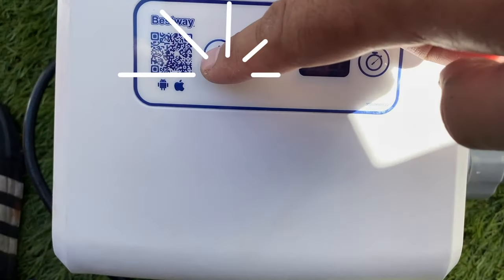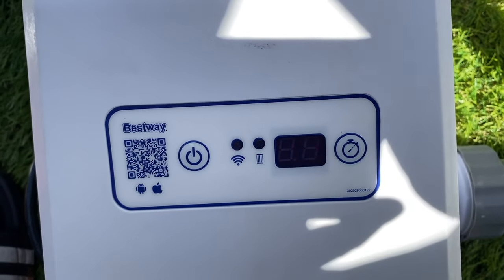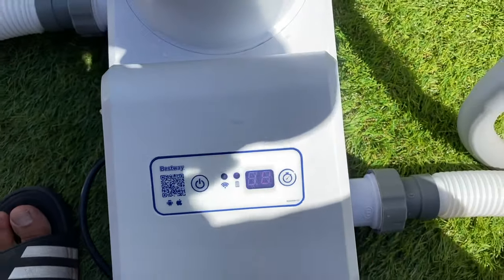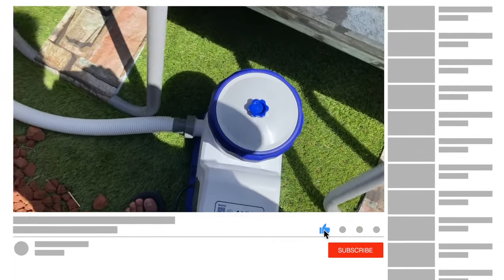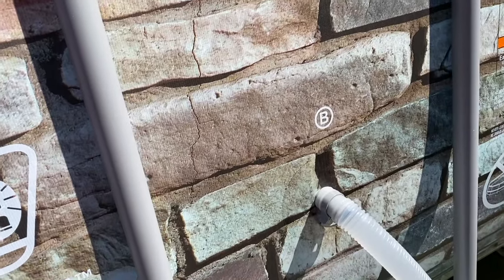Going back to the pump filter, just press this button right here and you can now hear the water being filtered. If this video helped you out, please like, subscribe, click the bell, and comment your thoughts. Thank you in advance, and check out these other videos to learn more about this pool. Until then, I'll see you at the next one.